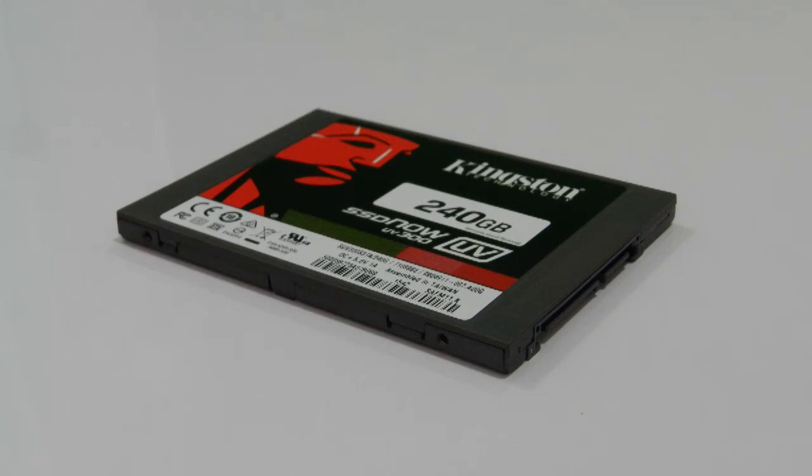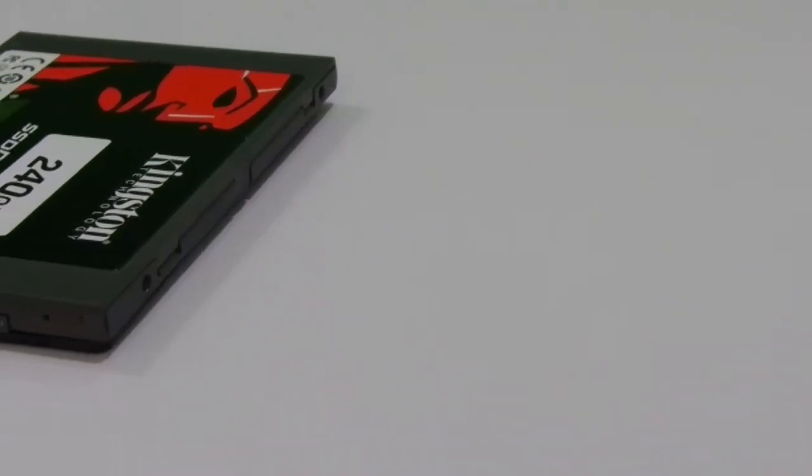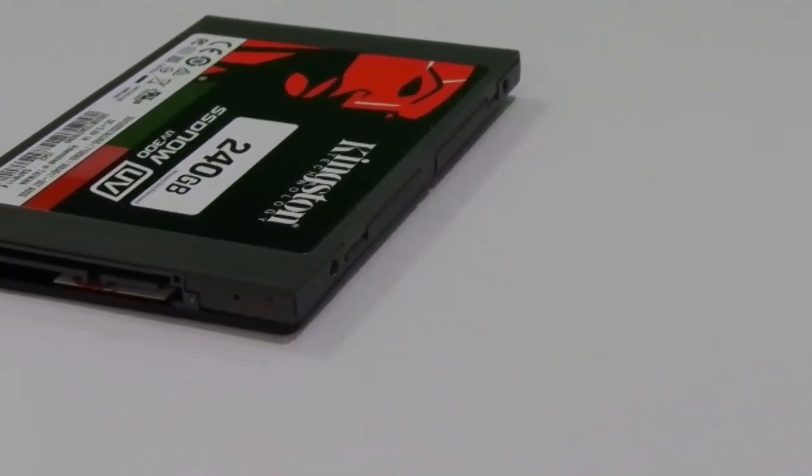Apart from the benchmarks, we installed applications like Adobe Photoshop and Premiere Pro for photo and video editing. This memory and disk-intensive software rendered images 2–3 times faster than our old hard drive. The boot time for the newly installed Windows 10 Professional took just under 8 seconds, which is pretty amazing for a budget SSD.